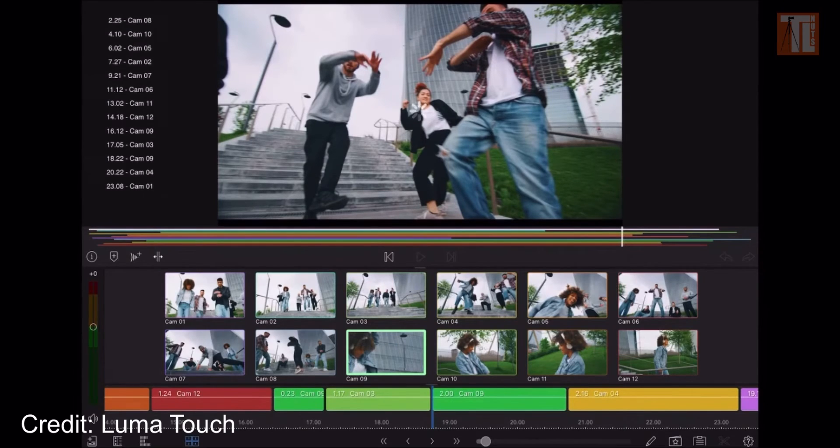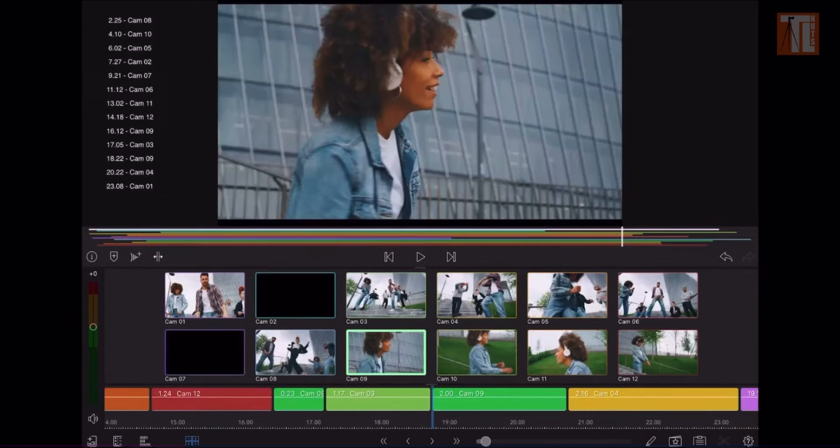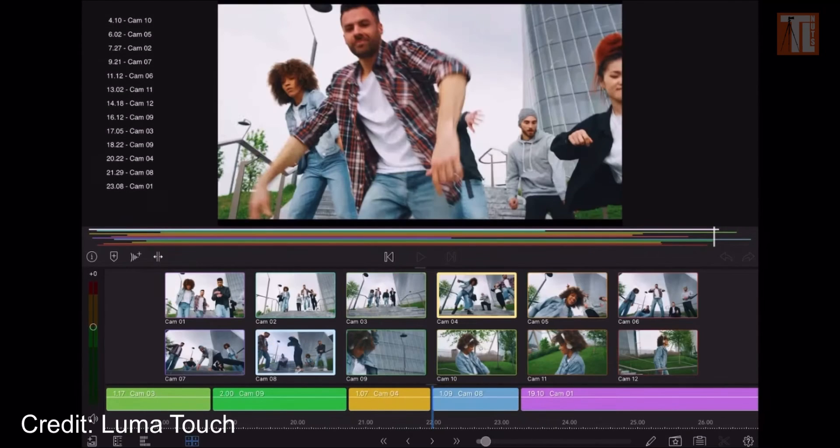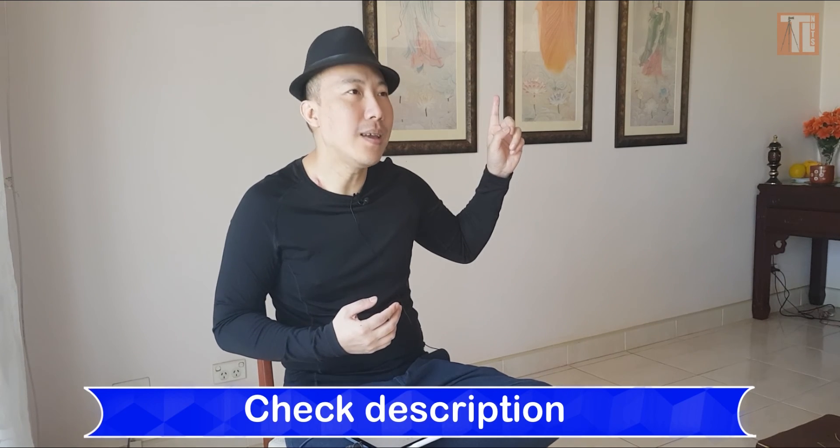We now get our requested features sooner, which is a good thing — and they are listening to us. Are you new to LumaTouch? Check out this video. You want to learn about multi-cam editing manually? You can do multi-cam editing manually. I'll see you next time with another video.